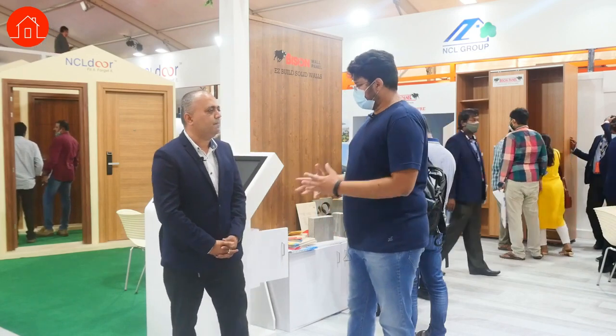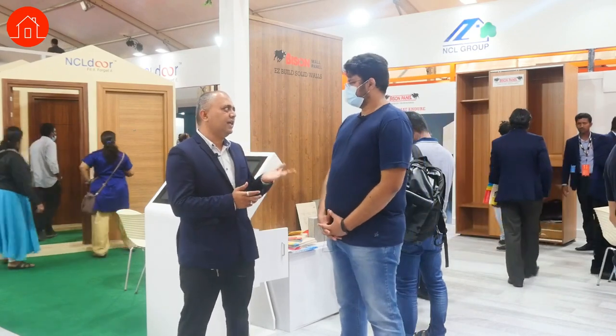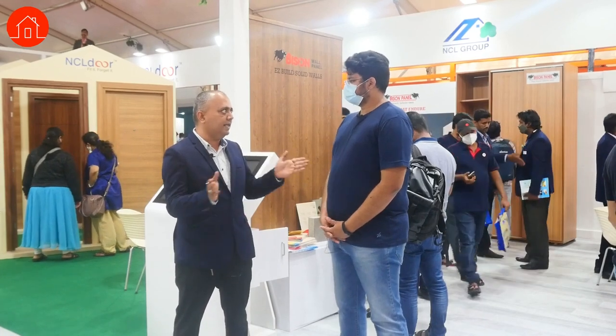How much weight can the drywall take? Drywall depends upon the height actually. 63kg will come if you take 75mm thickness. It depends upon the height and the length.